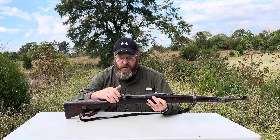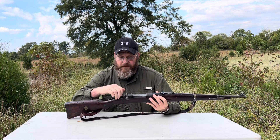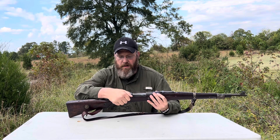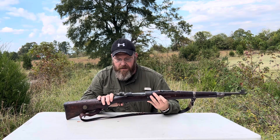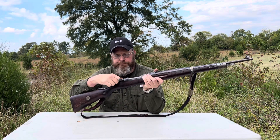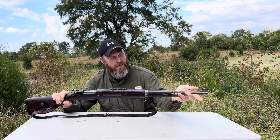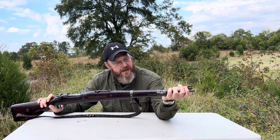The gun is unloaded. You have your safety positions straight up — you can still open all the way over, the bolt remains locked, and let's hope it doesn't fire. The front sight has these leaf-type protectors.